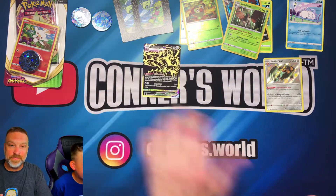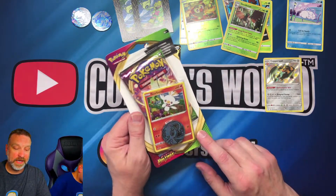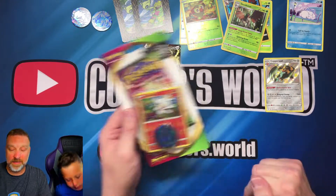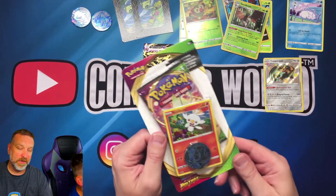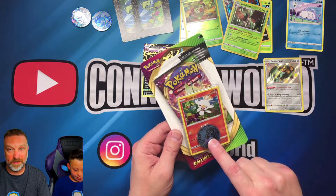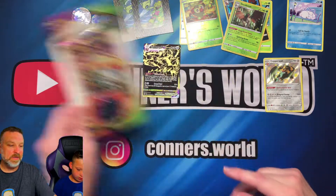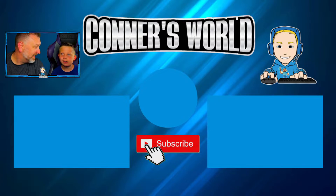To be entered to win our drawing for next Sunday's booster pack giveaway, you've got to be a subscriber and have at least one comment down in the comment section below. Tell us what you think about these booster packs — do you like these tins or do you prefer the single packs? These are super cool because they come with a promo card and a coin. Don't forget to like, subscribe, and comment — see you guys, bye!